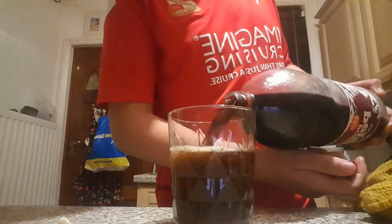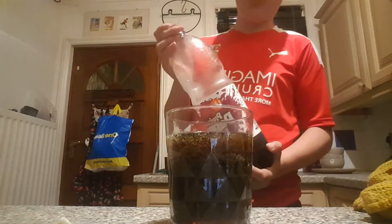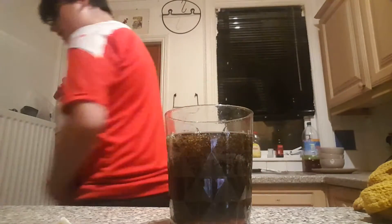So I don't have any ice. Boom, got Pappy in there.